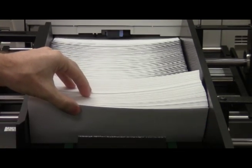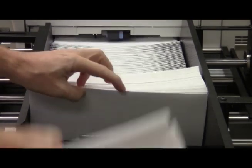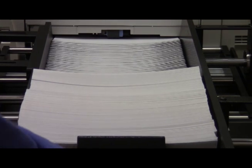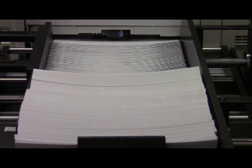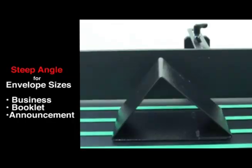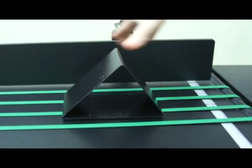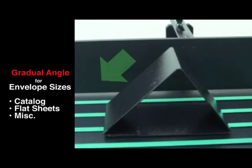Just pull your backstop back and keep adding envelopes. The angled media backstop has two sides for media placement. The first angle is steep, and this is for business, booklet, and announcement envelopes. The second angle is gradual, and this is for catalog, flat sheets, and miscellaneous medias.